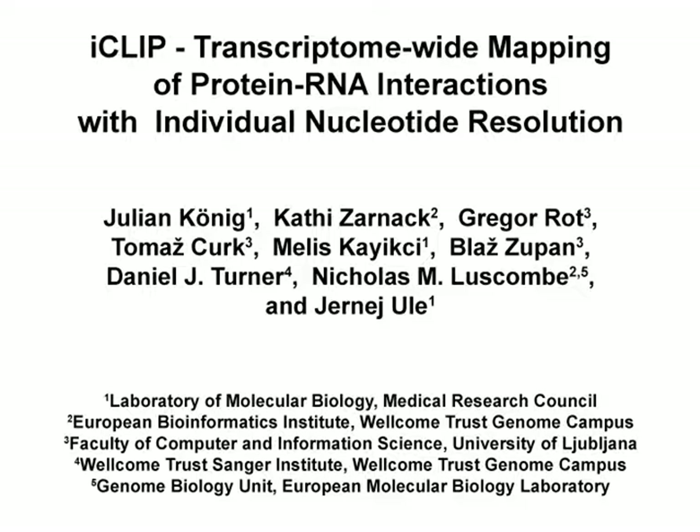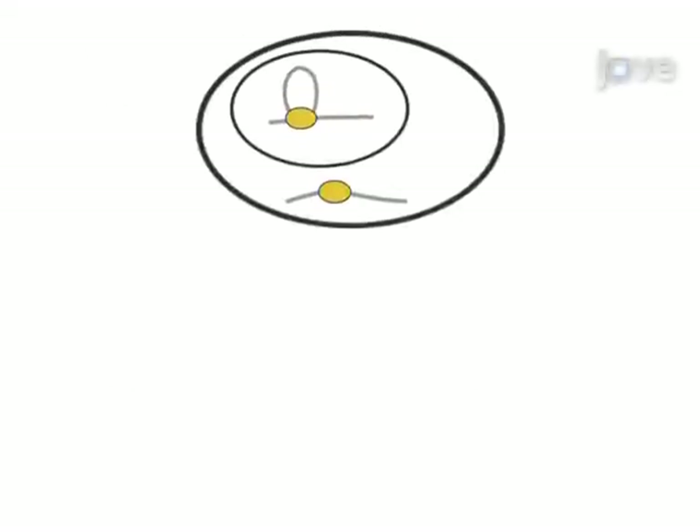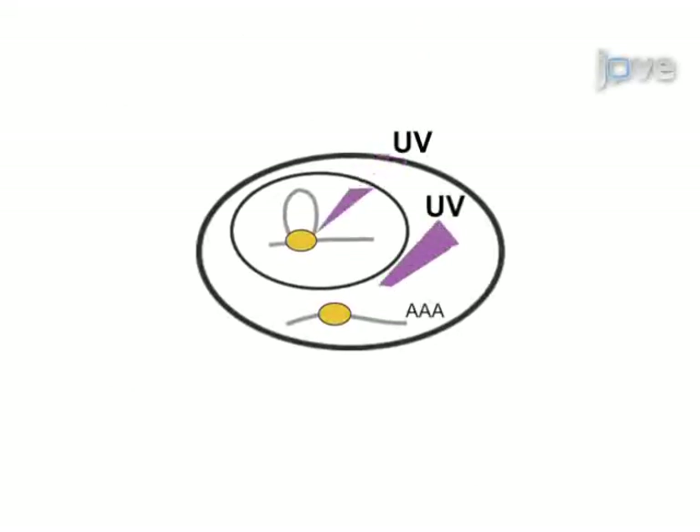The overall goal of the following experiment is to obtain a transcriptome-wide map of the binding sites of an RNA binding protein at individual nucleotide resolution. This is achieved by UV irradiation of living cells to covalently cross-link proteins and RNA in vivo.